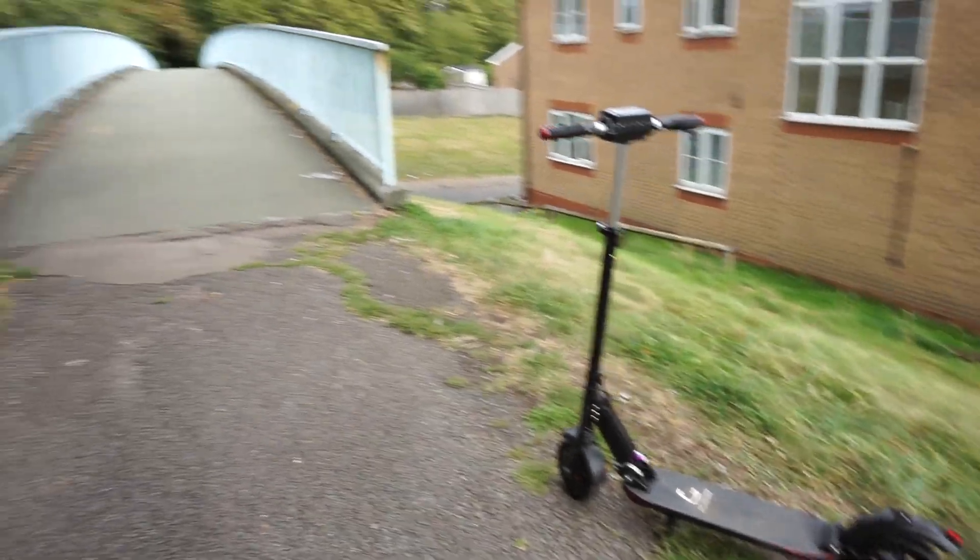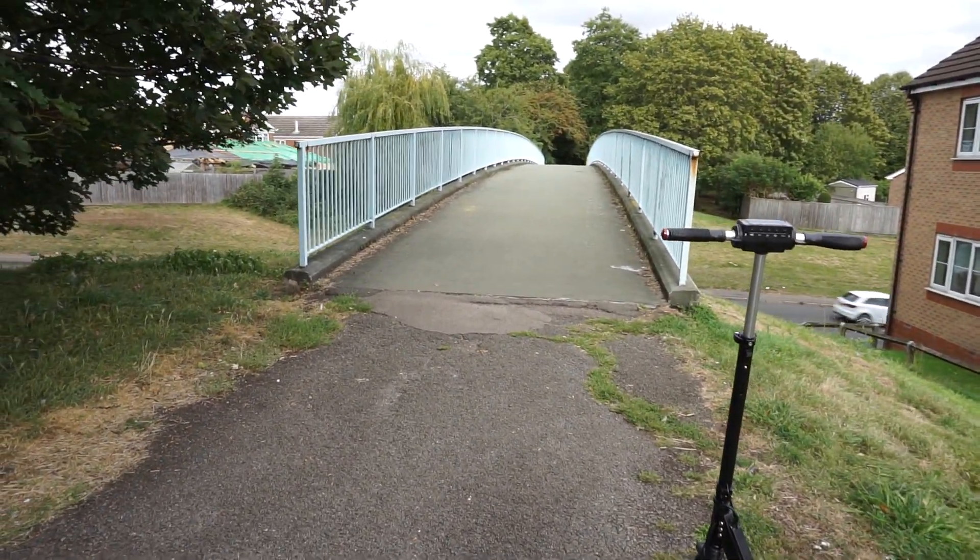I'm not going to lie to you guys and say that this is faster than the ES4 from Ninebot Segway, but it is certainly good fun. And for a guy that weighs 105 kilos, it's going all right here for me today. We've got ourselves a slight hill here, guys. I'm going to show you how this scooter tackles inclines.